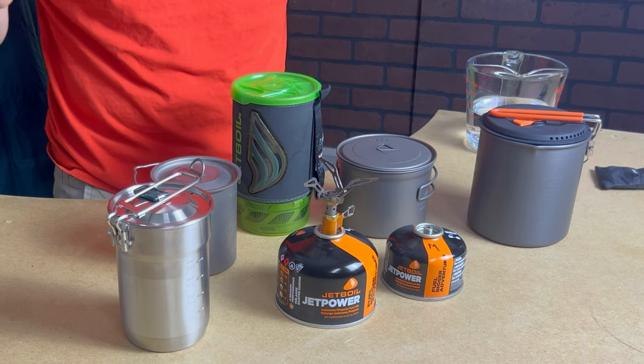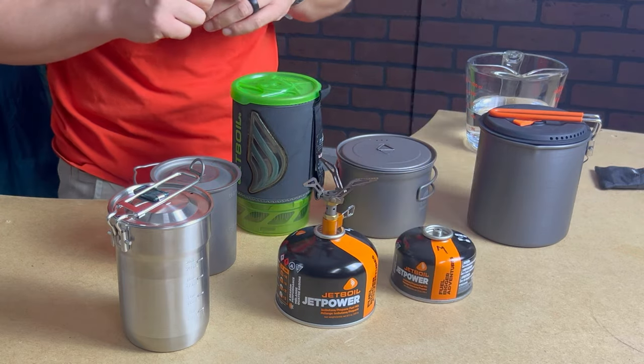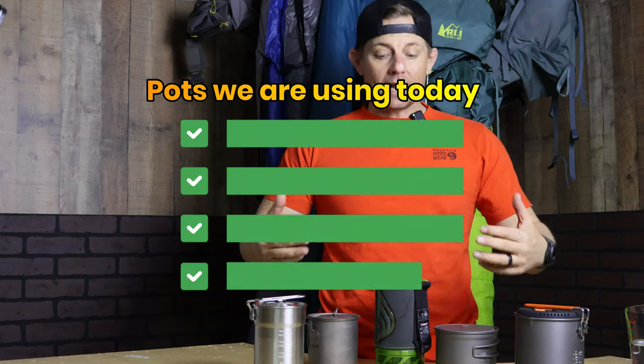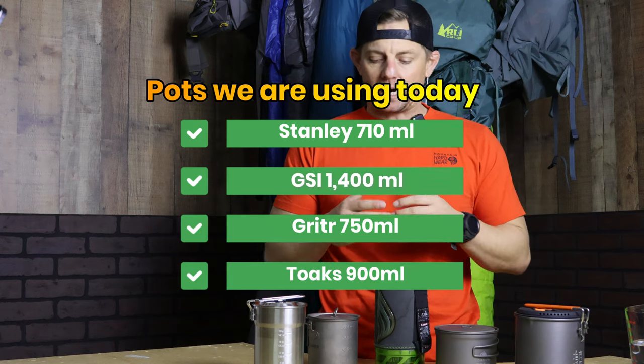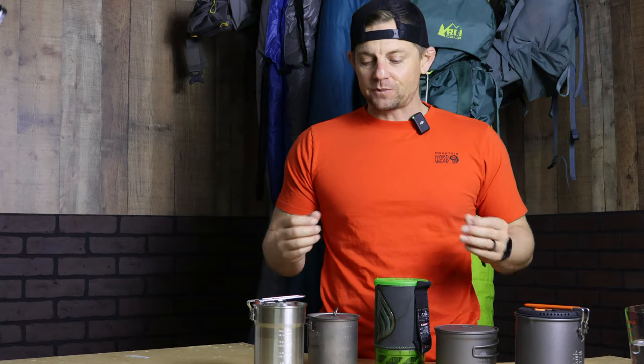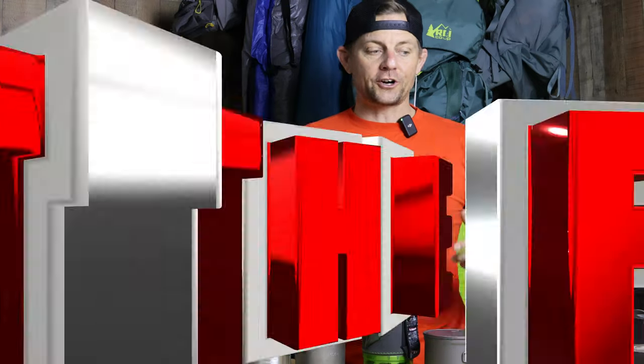I have five cooking pots that I have used or do use when I go backpacking. I chose slightly bigger pots because I don't go with your typical smaller pot — mine are all 750 milliliters or larger. We've got steel, titanium, and aluminum, and we're going to see which one boils water fastest.